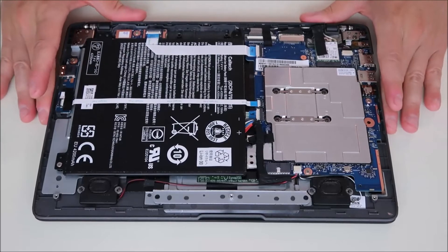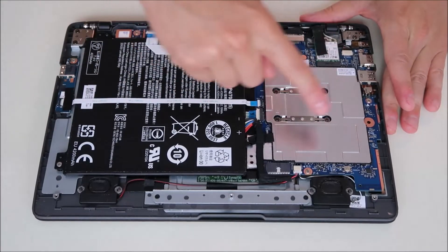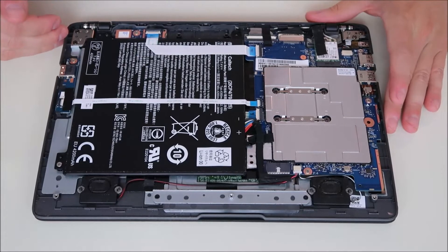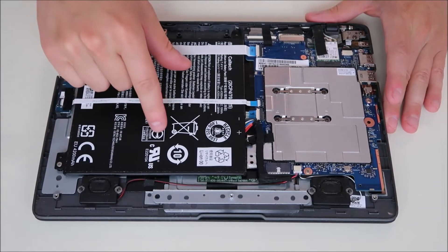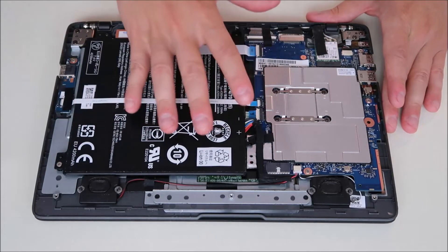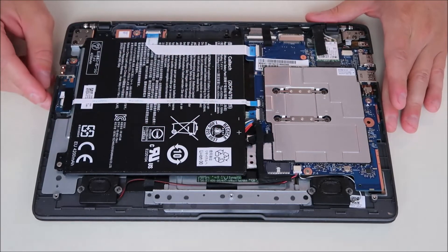So we're inside the computer. Here's your battery, and there's your motherboard. Just like we unplugged the power adapter, the next step you take in any computer repair is to unplug your battery from the motherboard. You want as little power running through the computer as possible when you're working on it.